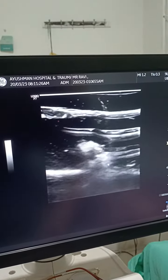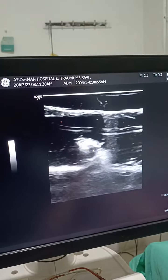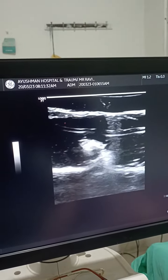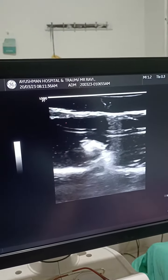Now we can see this is like our subclavian artery — a rounded structure. And this will be our first rib, that's what we will assume. And this will be pleura.